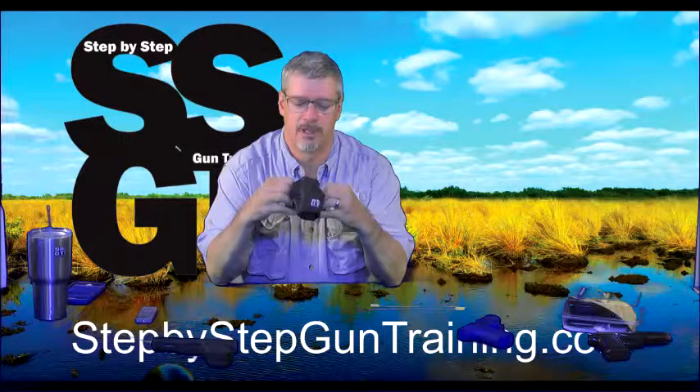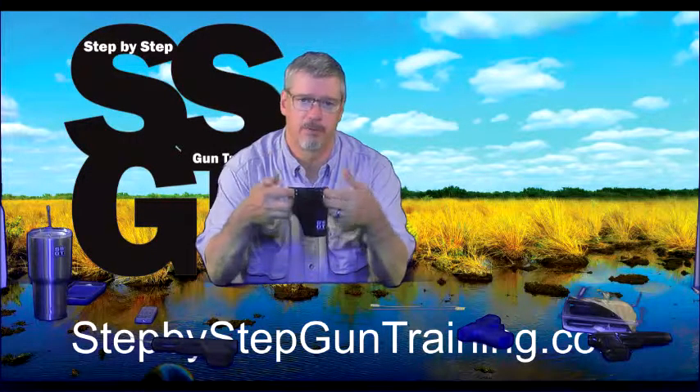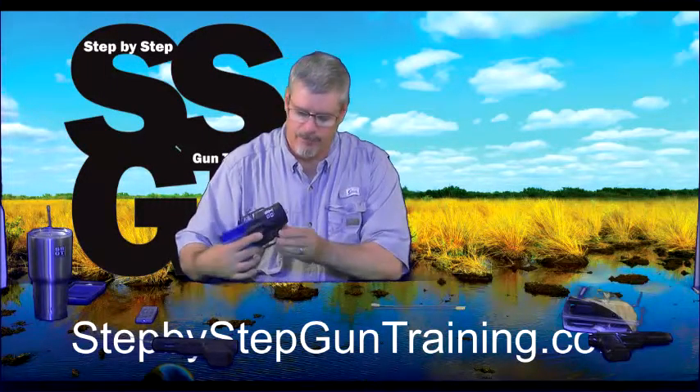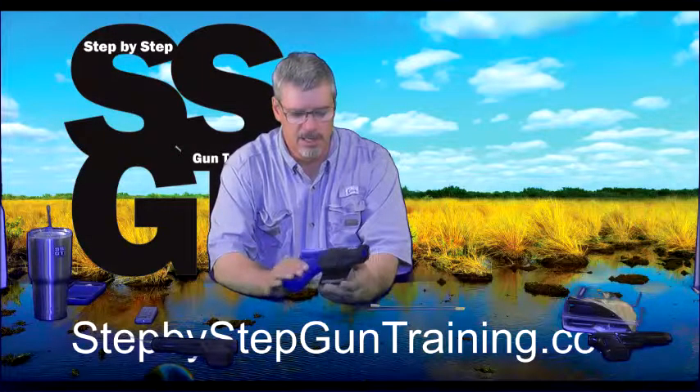This is a good durable holster. It's not an inside-the-waistband holster because when we're first teaching students, we're not teaching them to draw from concealment — we're teaching them to draw from a holster outside the waistband. This one is designed for a Glock 19, so it's a Glock 19 size.